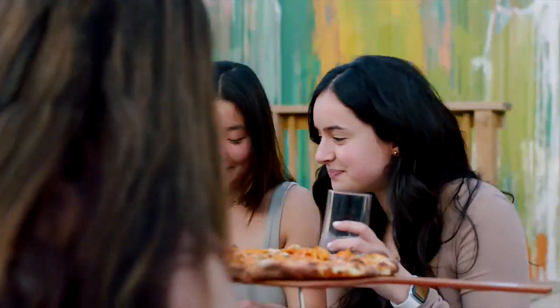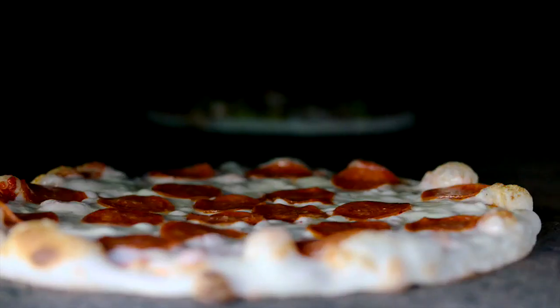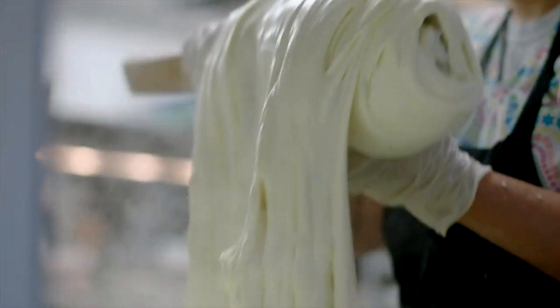Pizza worthy of a party with friends on the patio. Monster-sized mozzarella sticks manhandled by these Terps. No wonder the Hall CP is making this cheese from scratch multiple times a day.